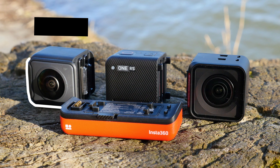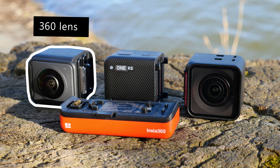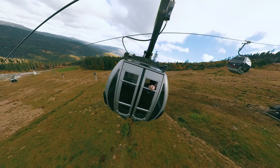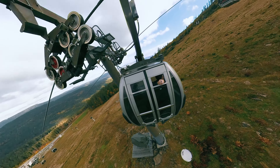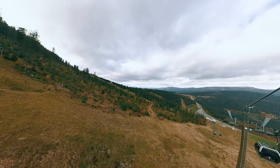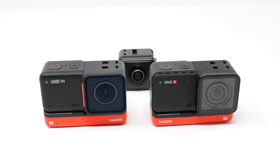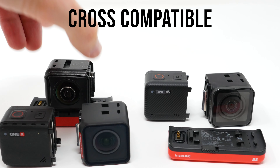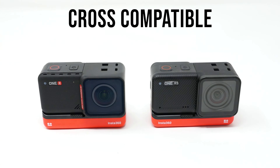The 360 lens has remained the same, making it possible to record 5.7K at 30fps. What is also very positive is that all existing lenses and new mods are cross-compatible. This means you can use all the mods between the Insta360 One RS and the Insta360 One R as you like.